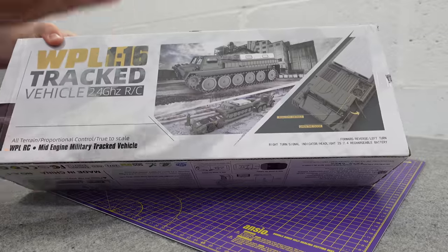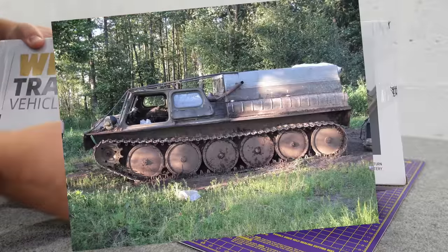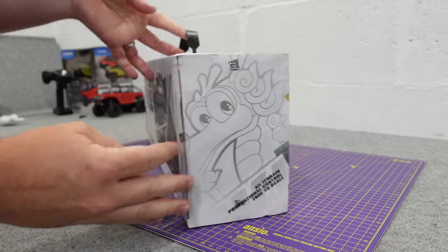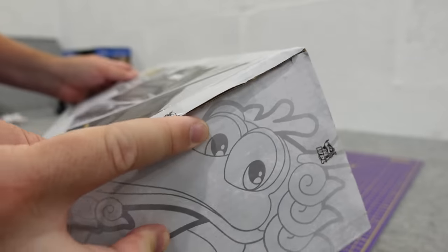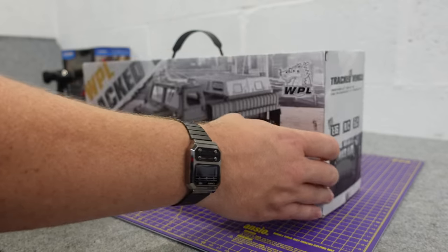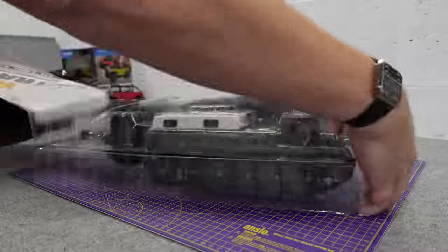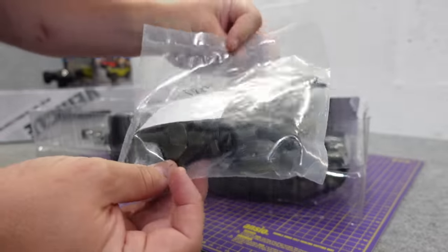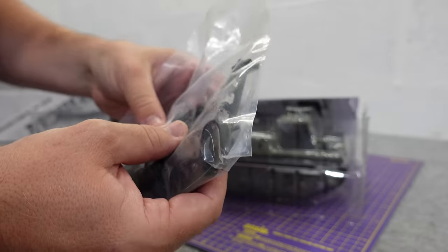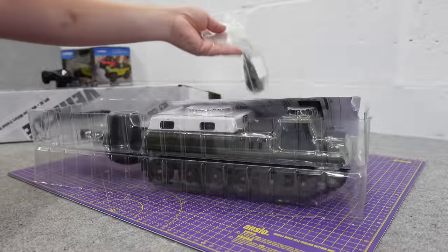So this is a 1/16th scale — I believe it's meant to be the GAZ-71, which is a Russian-Soviet military tracked vehicle. This one comes ready to run. We're going to get it out of the box. I've not opened it. Quite often I will open stuff I get for review just to check it over first, but I've not opened this one — I thought we'd do it together. There are loads of little accessories you have to put on yourself: wheel caps, a fan, some grills, doors, other stuff. And a set of instructions.